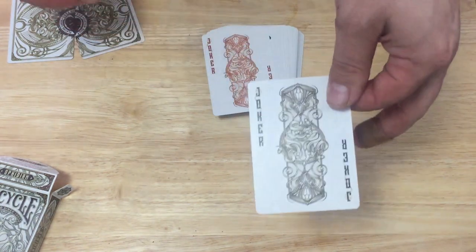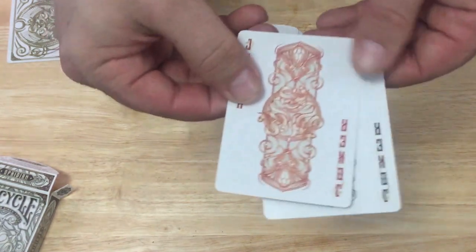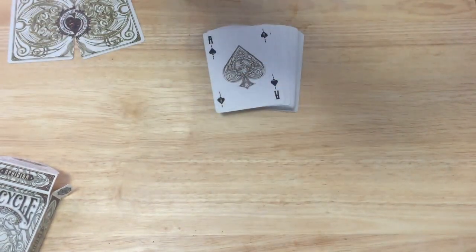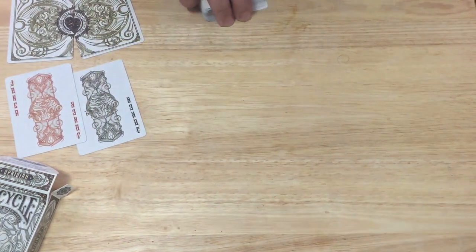The jokers say 'Joker' in the corner. One is in black with darker colors, and the other has red colors. You can see snakes wrapped up in there. Pretty interesting — not exactly sure what it's supposed to be, but there's lots of snakes in here and it looks nice.